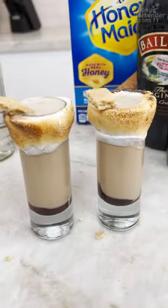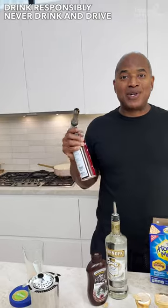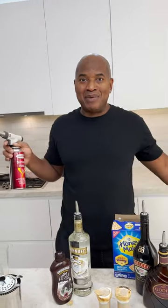And there you have it — fluffy s'more shooters. Just be careful when you're burning the glass. Don't get it too hot for the glass to break and then blame me. Don't be dumb.